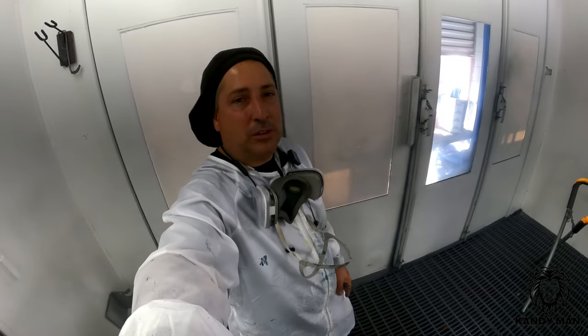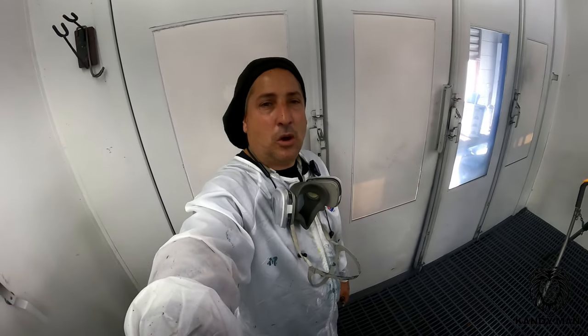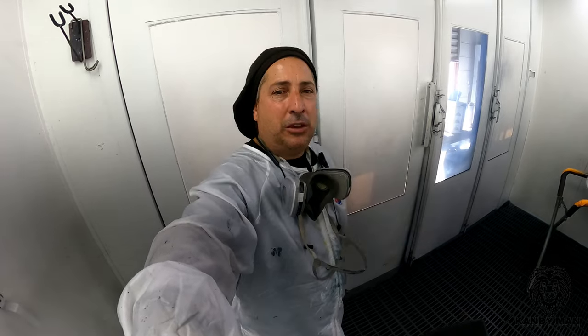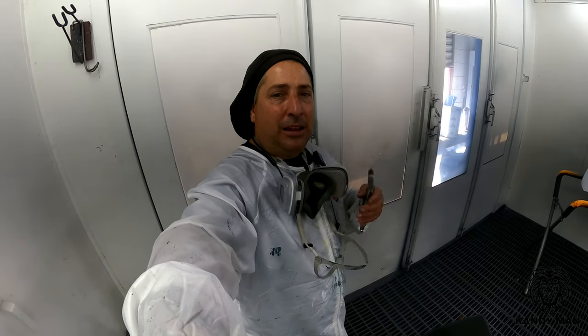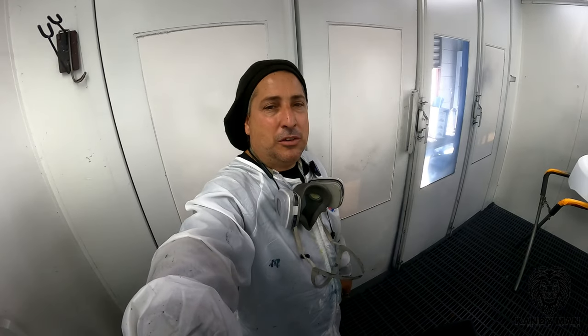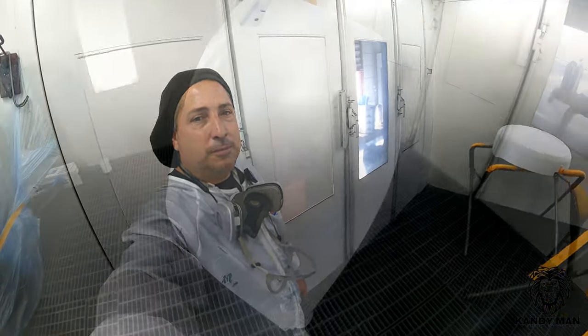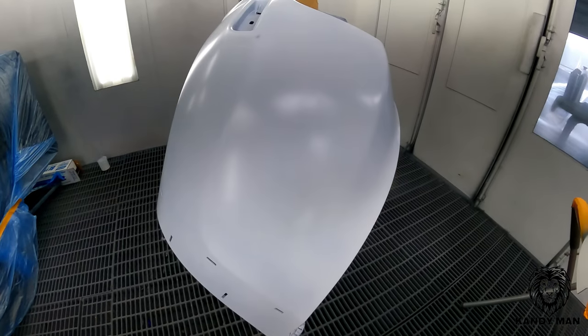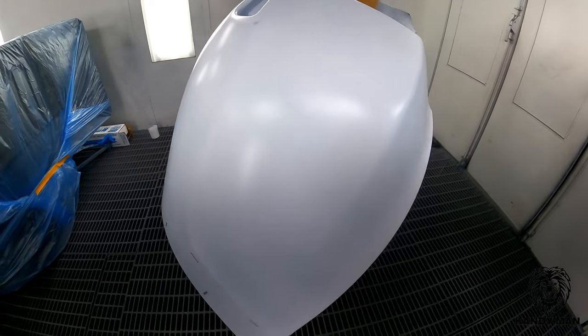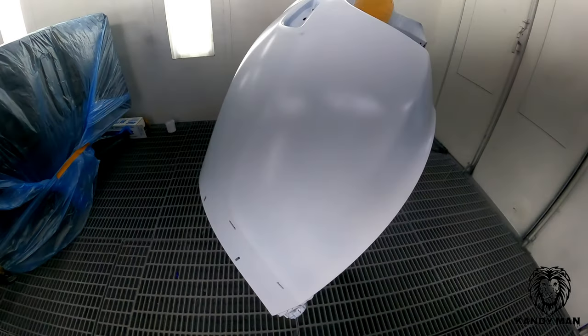Remember, all these things are tools to make your job better — nothing is a sure thing in this business. You have to use them when you need them, and that's when I use the camera for tricks like this. All right, we went ahead and adhesion promoted the raw bumper and sealed it with white — that way we save a step and get to the point of this video.